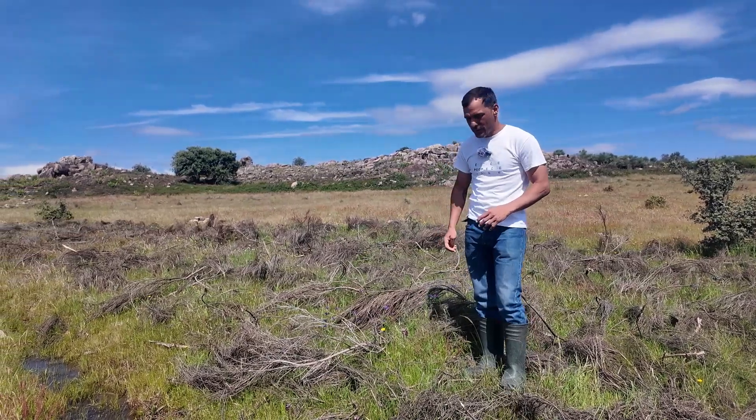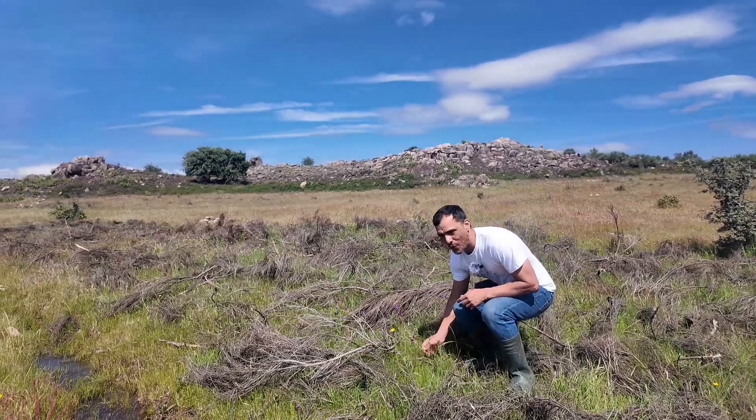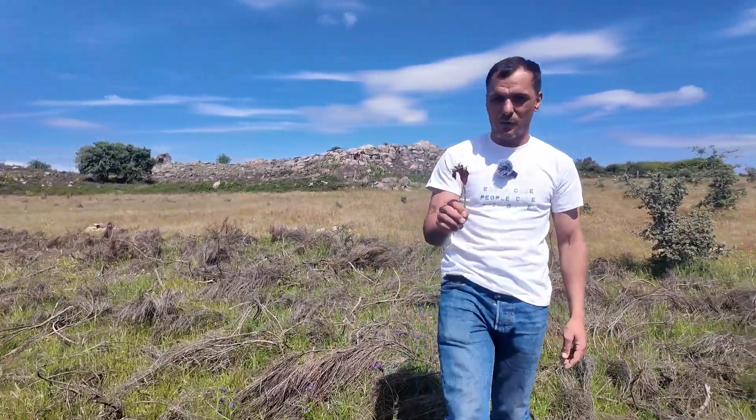Interestingly we're also seeing things like wild orchids growing here, which is absolutely beautiful.